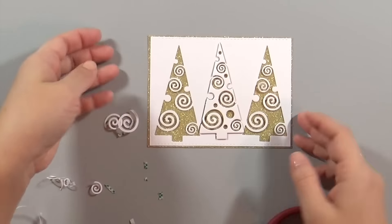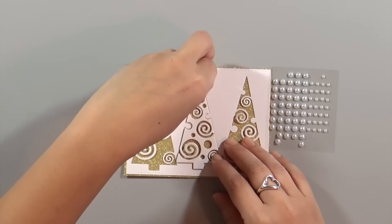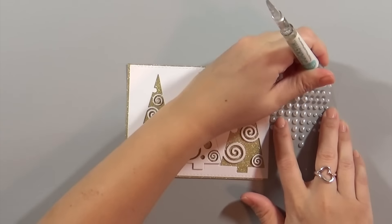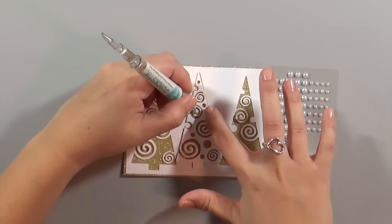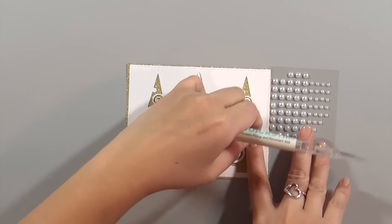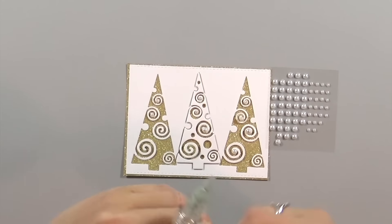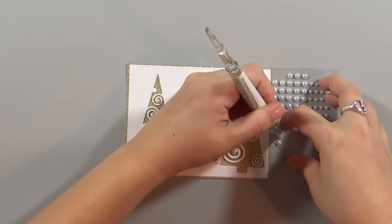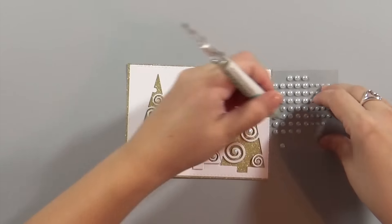Next I'm taking little pearl embellishments and sticking them in the center of each of the curlicues. There are two different sizes on the sheet — tiny ones for the smaller curlicues and larger ones for the lower curlicues. I'm using something called a Quick Stick, I think it's from We Are Memory Keepers. It has a little gummy tip that picks up the embellishments since my fingers have a hard time handling them, and it helps me lay them down precisely.